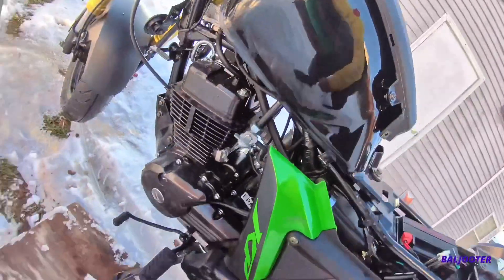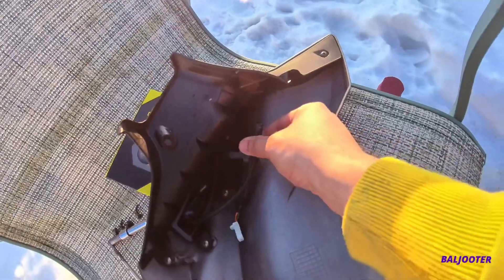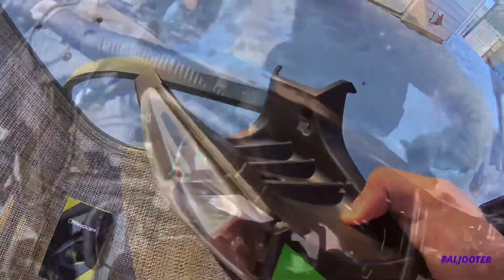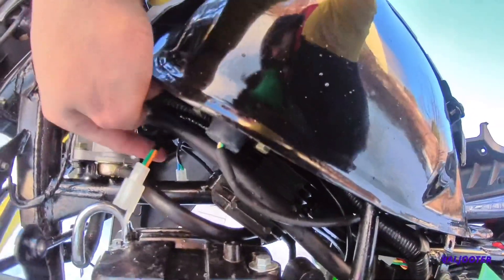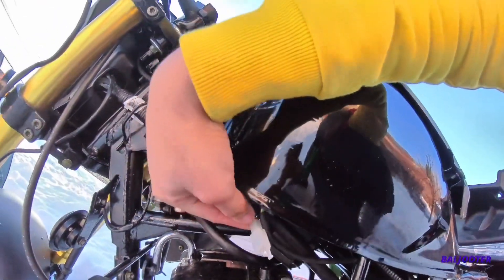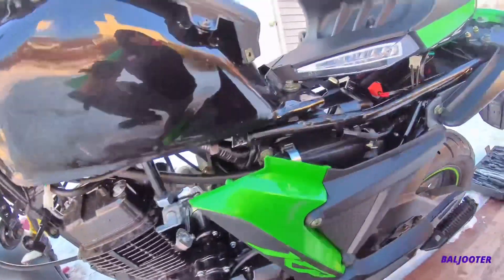We're going to get the other side off and then plug in the turn signal. The wire's right in there — zip-tied right here. Orange and green — there's two wires right there, green and orange. And then there's blue and green on the other side. They're just tucked up here; you just grab them, pull them outwards and downwards a little bit, and then connect them to your fender right there. Match up the colored wires.